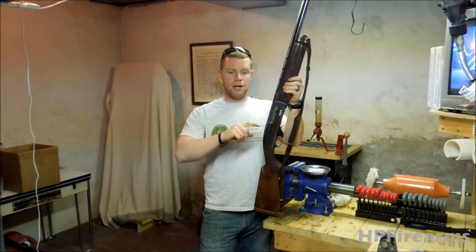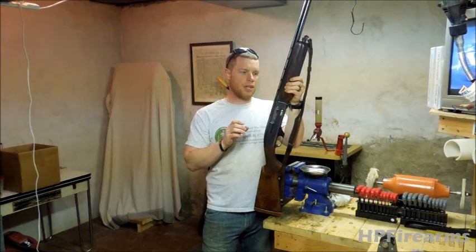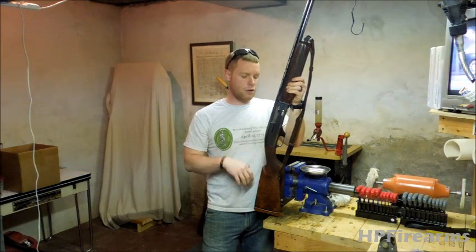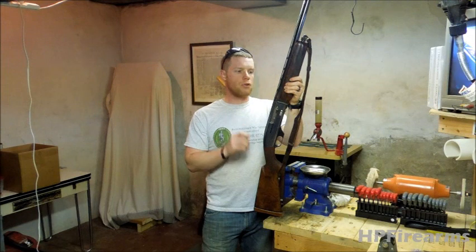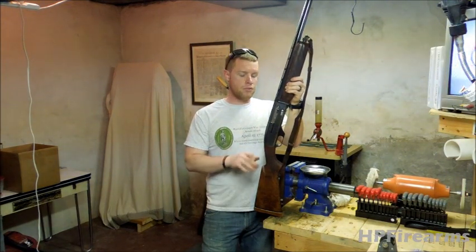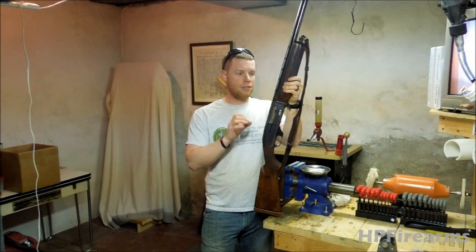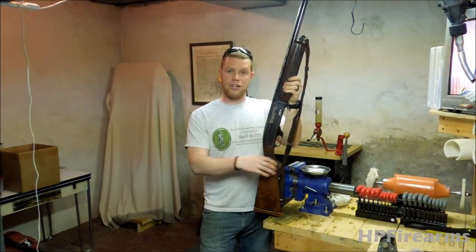So anyway guys, let me move over to the bench and I'll walk you guys through at least the steps in the disassembly process, so that you guys can do that. Then watch the reassembly footage so you can see the details in the disassembly in reverse. Let's get started.